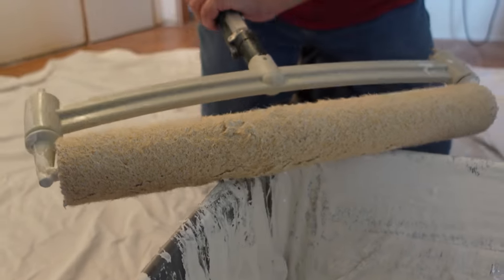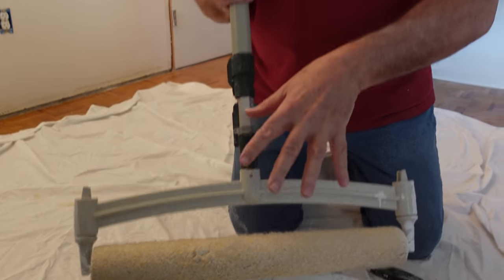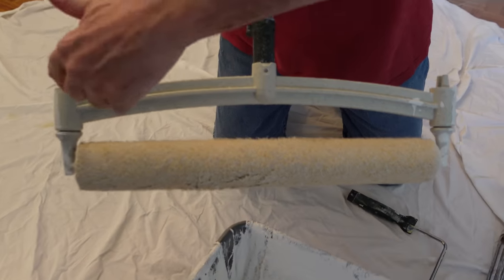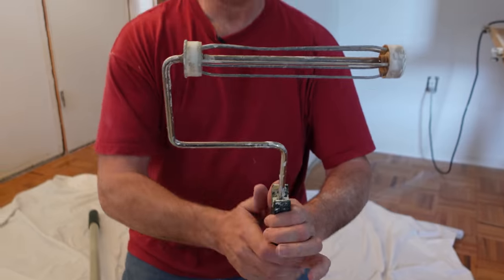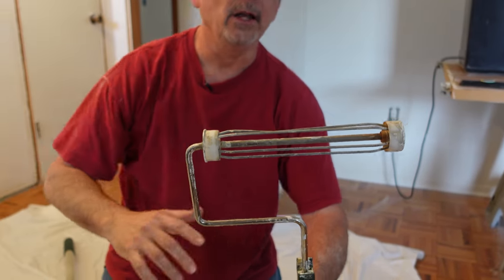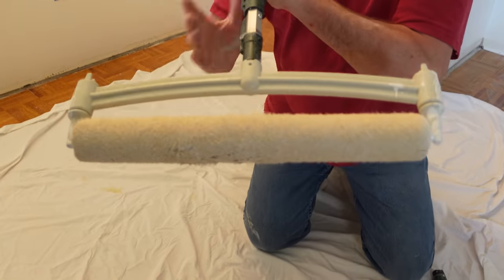The first thing I noticed when I started using this setup was how much control I had and how evenly the paint was being applied to the ceiling and walls. This roller is being supported on both sides. Our standard 9-inch roller is basically a spring — you're painting with a spring and getting more pressure on one side than the other. We've all accounted for that, but this goes much faster and gives a much more even application of paint.